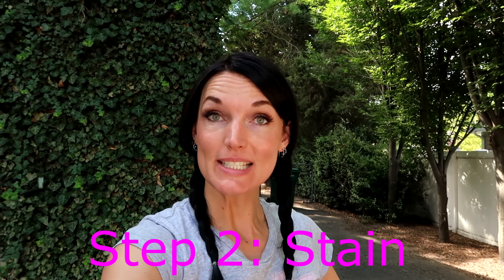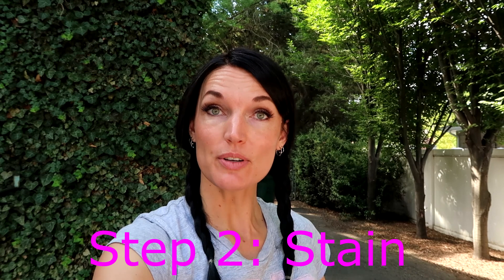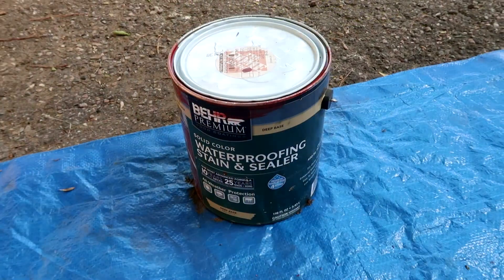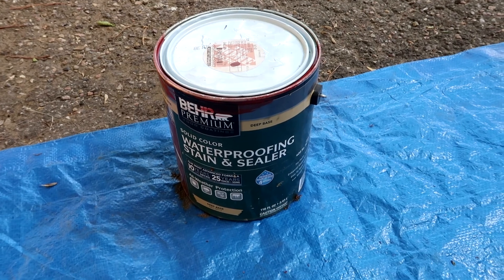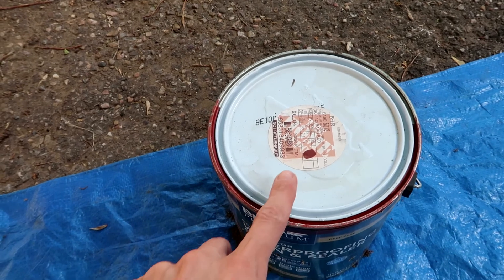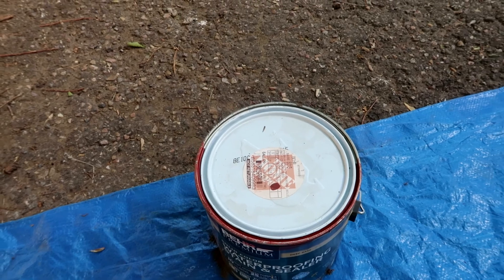I'm out here on another Saturday morning to paint this picnic table and these two benches. As you probably saw, I previously sanded these and got them all cleaned. Now it's a nice new day and I'm going to paint them. Let me show you the paint we have — this is the waterproofing stain and sealer, solid color. It is kind of a red color — you can see the red tint to it in that little spot right there. We got this at Home Depot and we're just going to paint our picnic table.